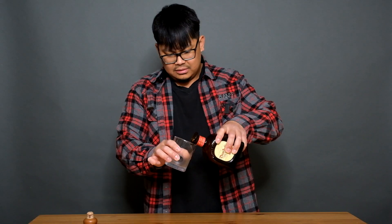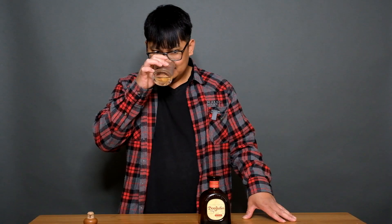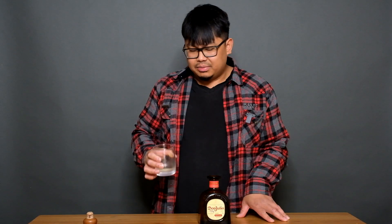That's a lovely cork right there. Okay, it's clear — I thought it would be brown or something. That smells stronger than Patron actually. Smells pretty good, that's a good smell to it.